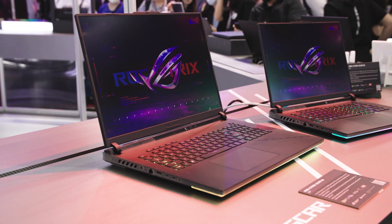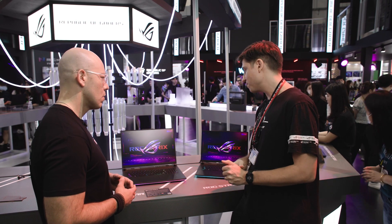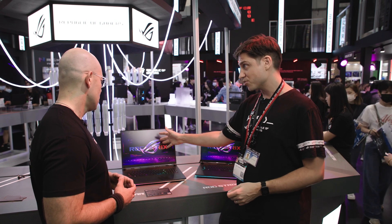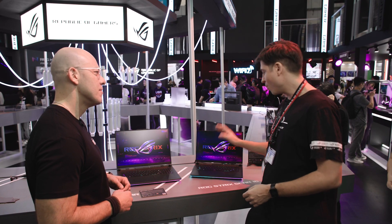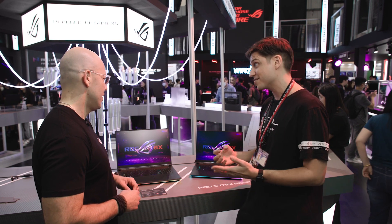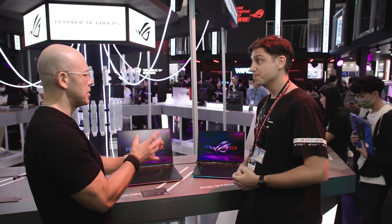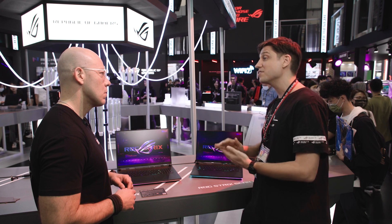Tell us about the screen refresh rates. For the 18-inch, we have a Nebula panel — our standard, so you get G-Sync, 500 nits, 100% DCI-P3. This one is 240Hz QHD. And for the 16-inch, we even have our Nebula HDR panel, which is another step up — it's a mini-LED screen with 1024 local dimming zones, more than most TVs have, in a 16-inch screen. So it looks amazing. Both are great for content creators, but the Nebula HDR will have better high-fidelity picture reproduction.